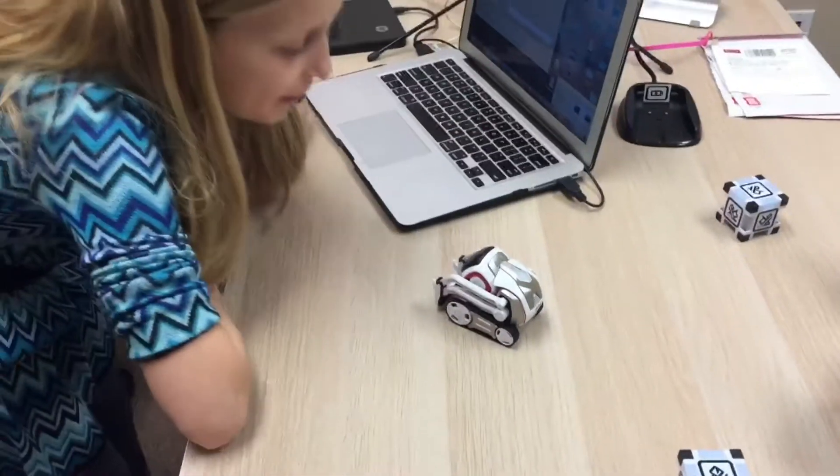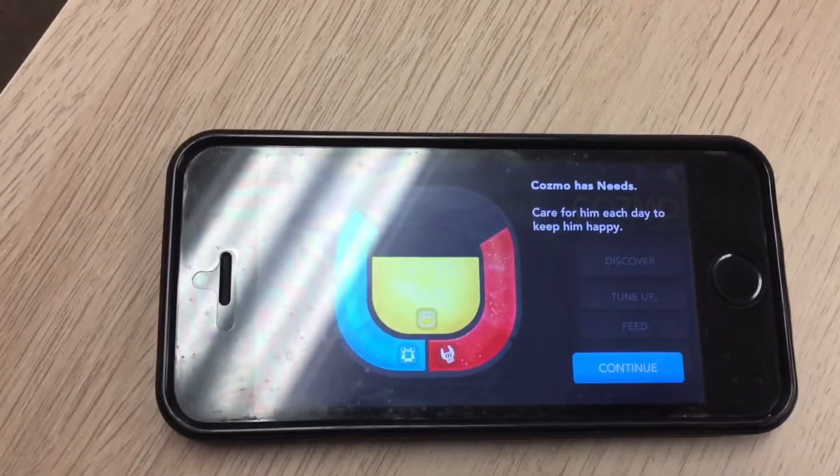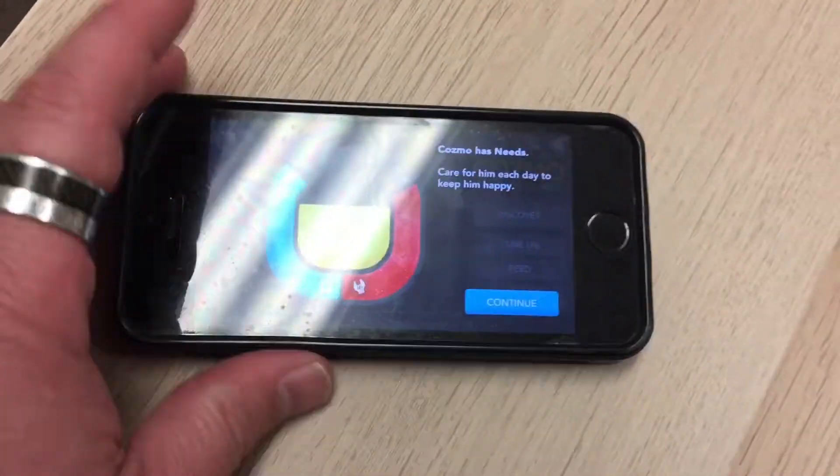It says he'll often look around and just learn our faces. Here we're learning about Cosmo's needs — we can care for each thing and make him happy. That's fun, so we'll see how that goes.